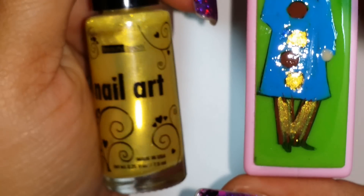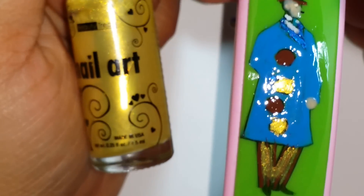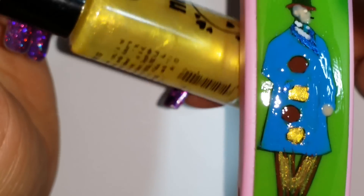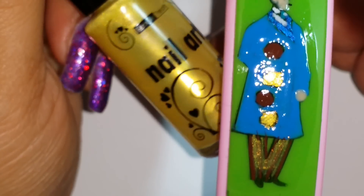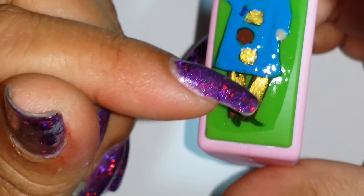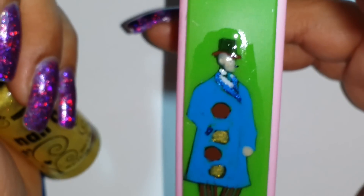For his skin — his face and his one visible hand, since the other is in his pocket — I used a nude French-tip color which works really nicely for skin tones. Then this gold shimmer by Beauty Trends, which doesn't have a name, has the same iridescent shimmer — so pretty. I used it for two of the other buttons and also for the stripes on his pants.